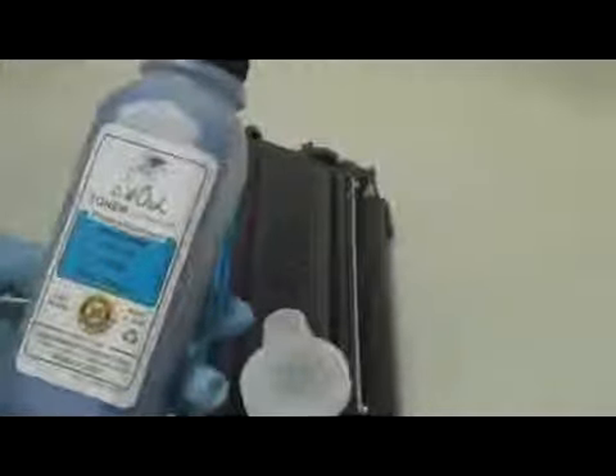Here is a bottle of Ink Owl's high quality TN-115 toner. Step 3: Pour the whole bottle right into the cartridge. Step 4: Put the cap back into place.